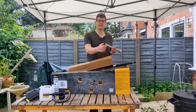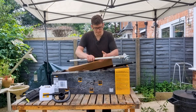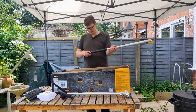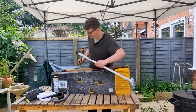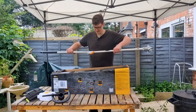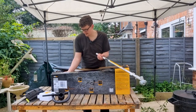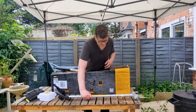Alright, so here we have our strimmer head slash brush cutter head. We've got a cover over the port there. And this is our extension piece — so you're able to connect it up to give you a longer reach.